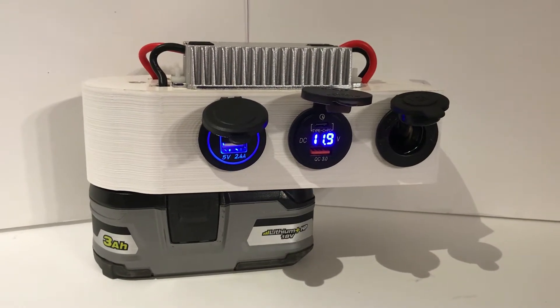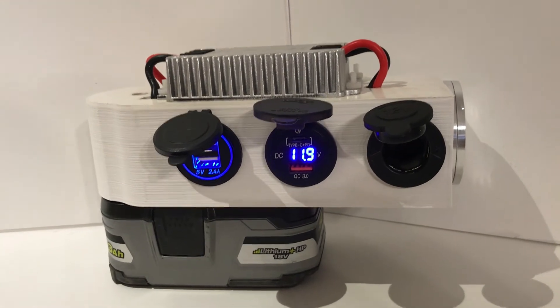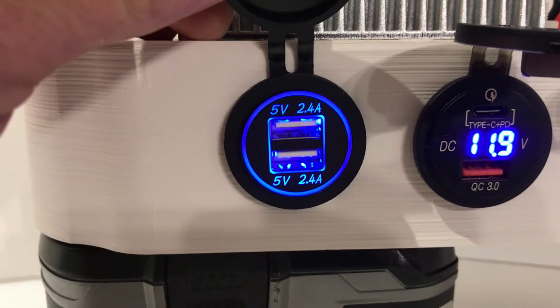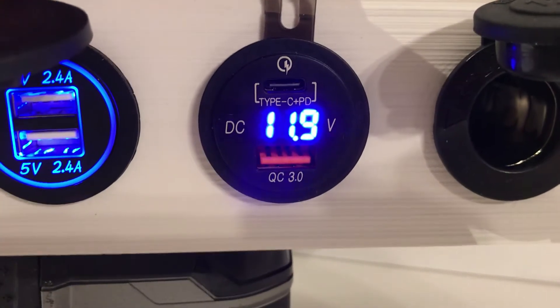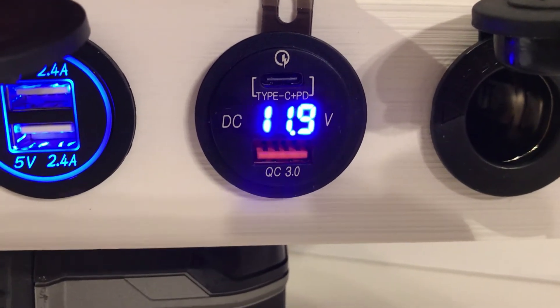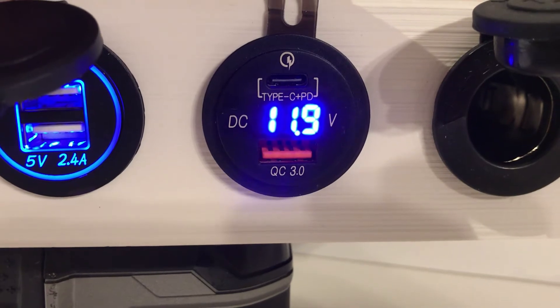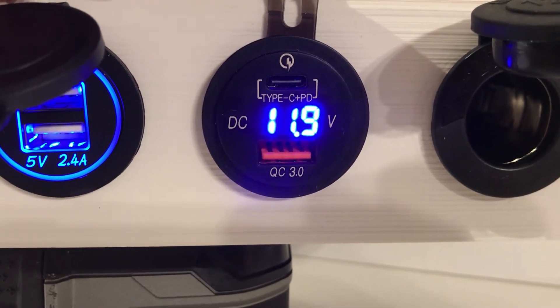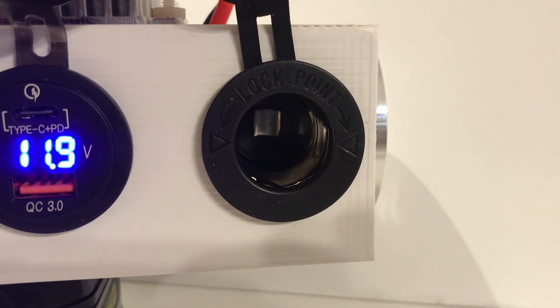So this is the prototype of the Ryobi power station that runs off the 18-volt batteries. It has two 5-volt USB 2.4-amp sockets, a Quick Charge 3 port, a USB-C connector, and it also shows you the voltage — although it seems to be off by about a tenth of a volt.